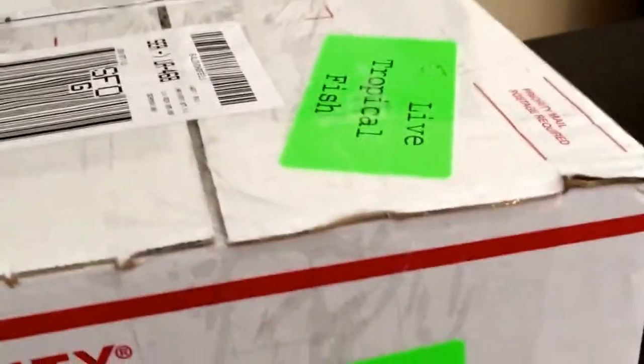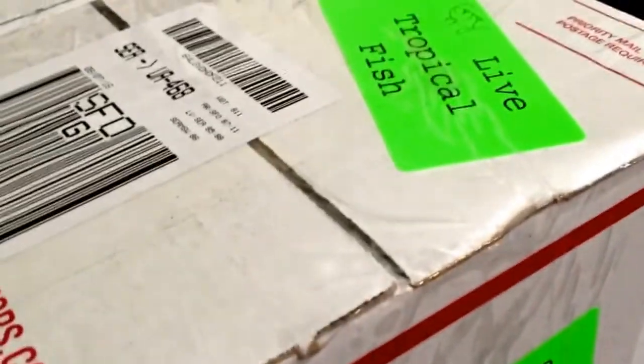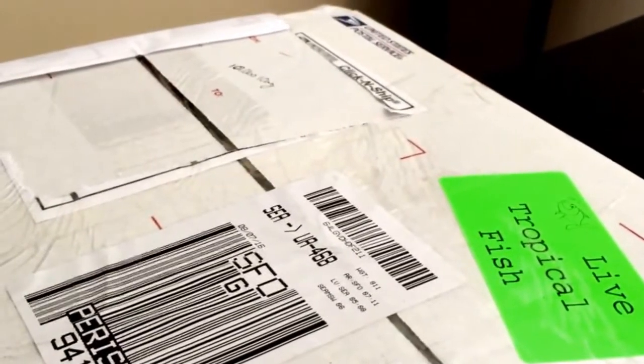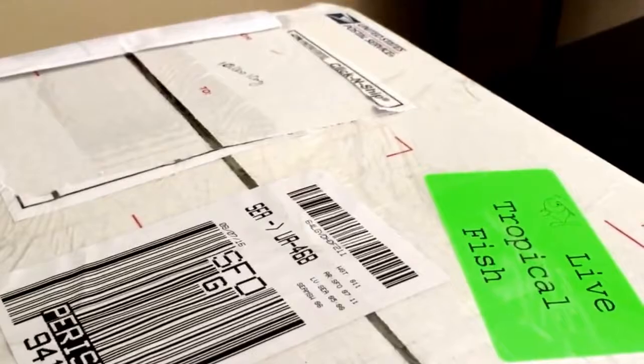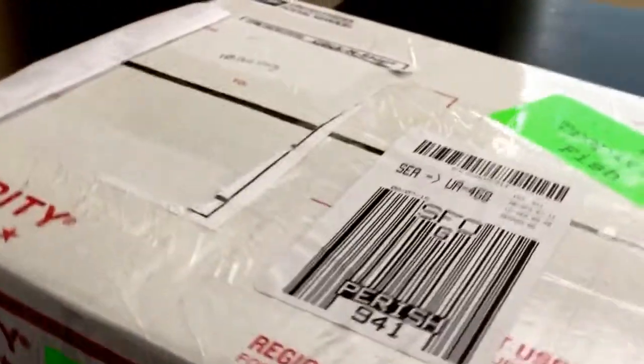Here is the box, marked very clearly 'Live Tropical Fish.' I did speak to the postal carrier — it's our local guy — and he shared that they're very careful when they have these boxes. It was actually sitting up front next to the driver's seat, not in the back with all the other packages. I cut away the label because it has personal information on there. I'm going to go ahead and open up this box.